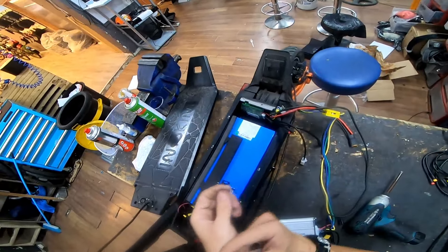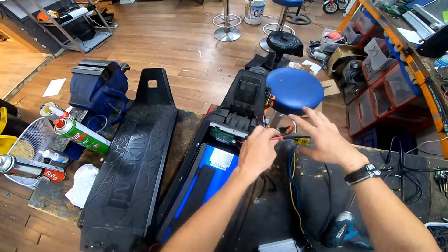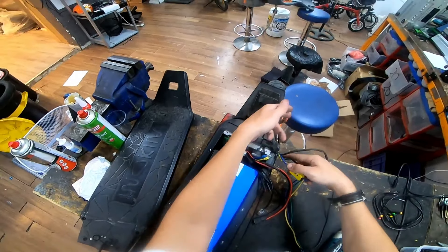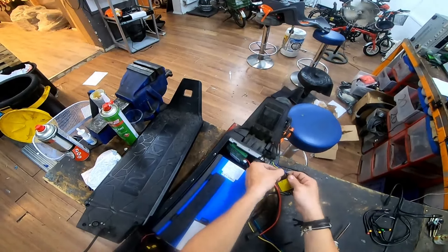I will probably mount this right over here, also because less distance from controller to the motor means less cables and better performance.